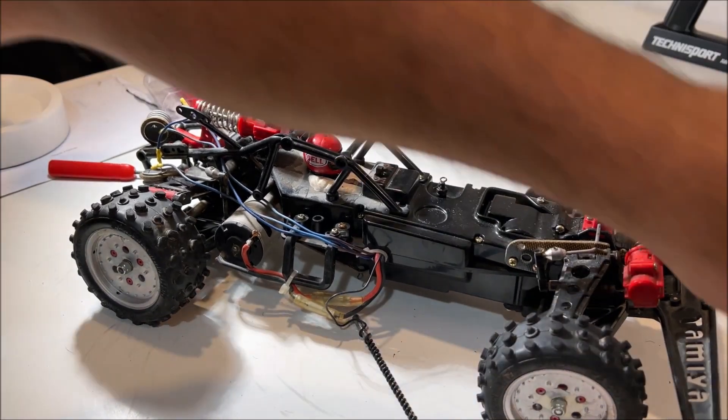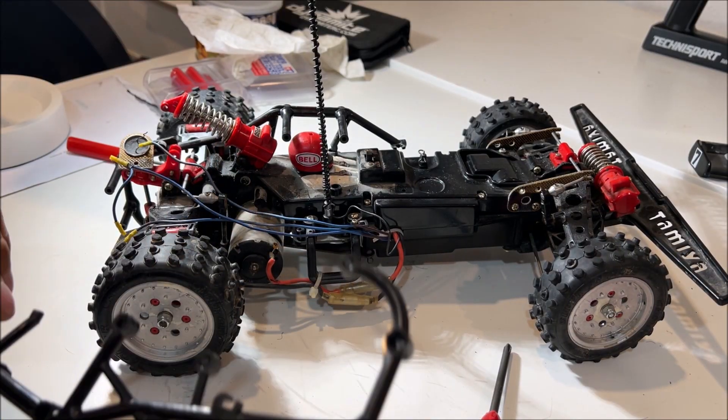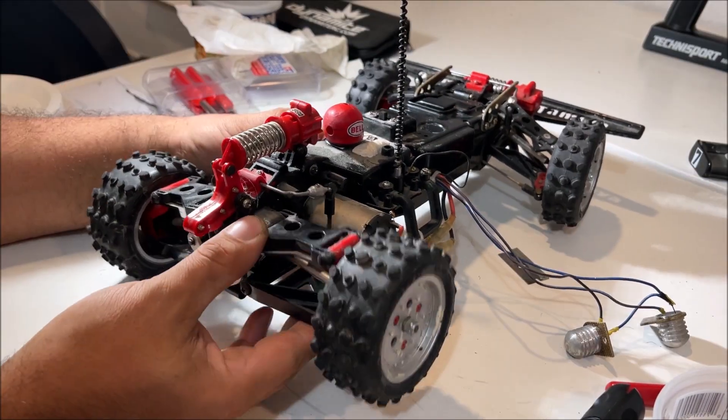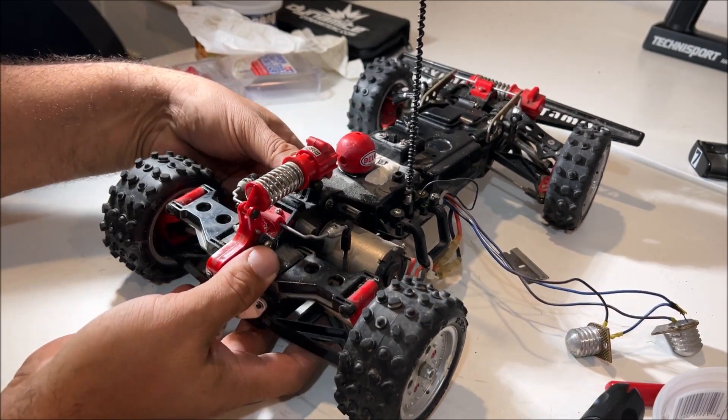So far no screws stripped, so they knew what they were doing. This suspension system is cool — it's using a little sway bar style combined with a spring, so it's both of them working together.